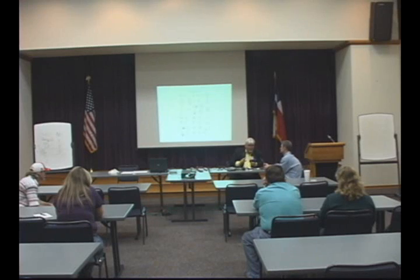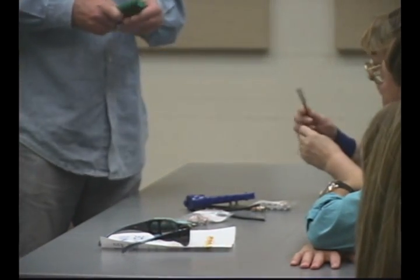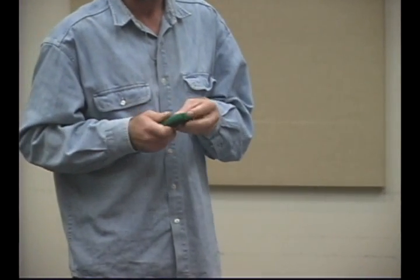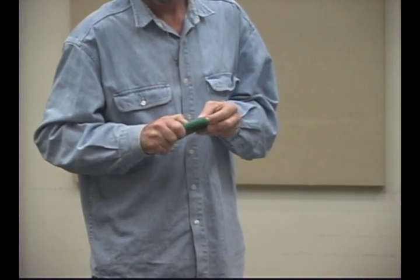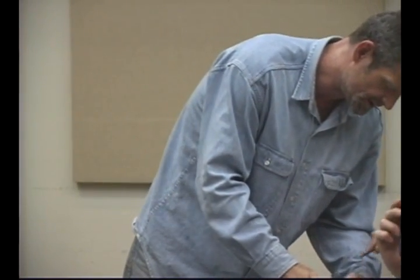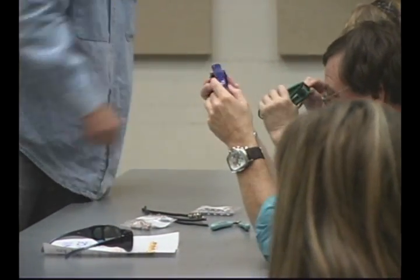I'm going to pass around the stripper, the compression tool, and a diagonal cutter. Don't be upset if it doesn't turn out as easy as it looked the first time, but that gives you all something to experiment with. Sometimes they have a little piece of insulator stuck in them. I made it look easy — it may not be as easy when you try. That's called a compression fitting. Sometimes they have crimp fittings, sometimes they have screw-on fittings. Everybody take a chance and build yourself a connector.